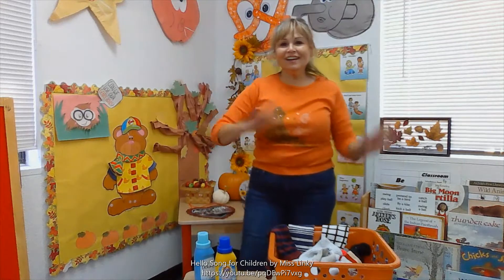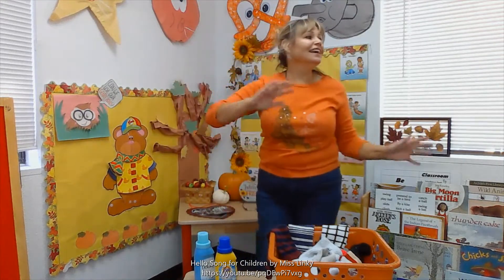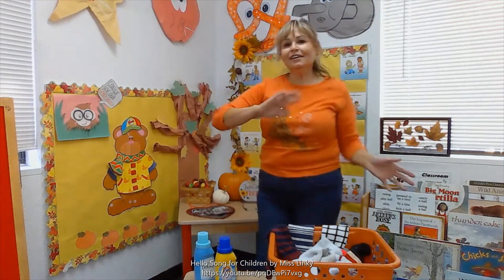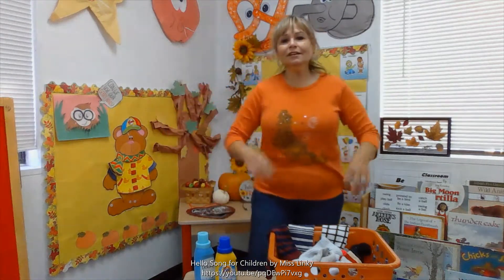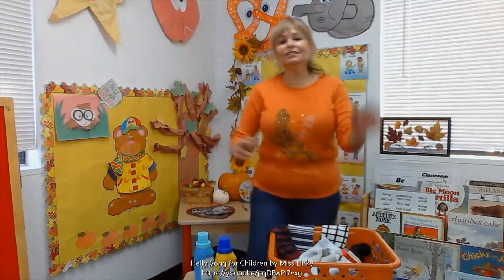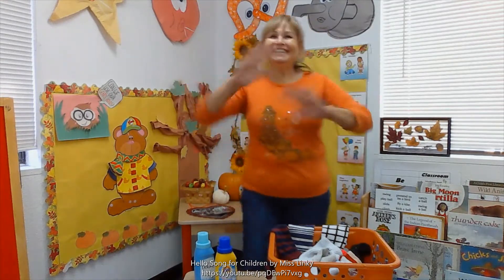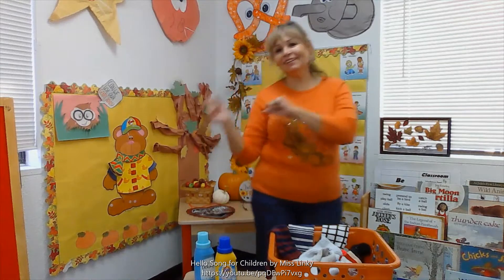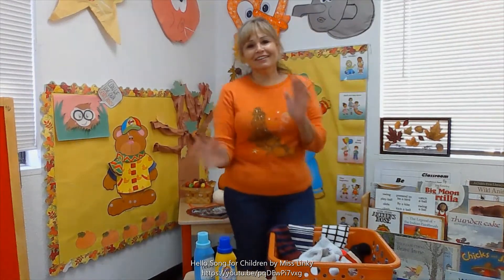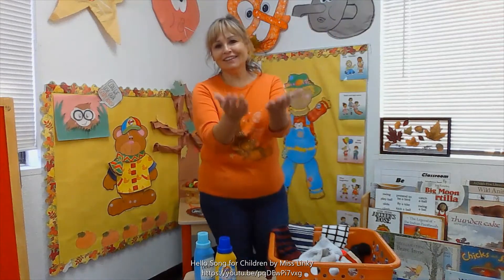Hello everybody, how are you today? It's time to move your body and learn and play. Hello to my teacher, how are you today? I am gonna listen to what you say. Hello to my friends, how are you today? I am gonna share my toys with you today.